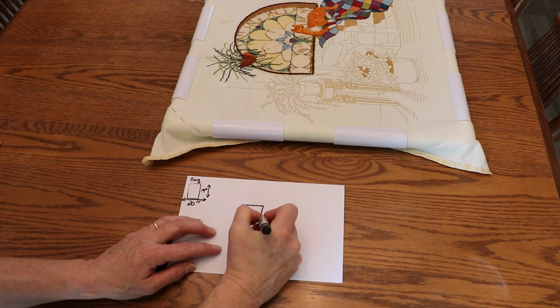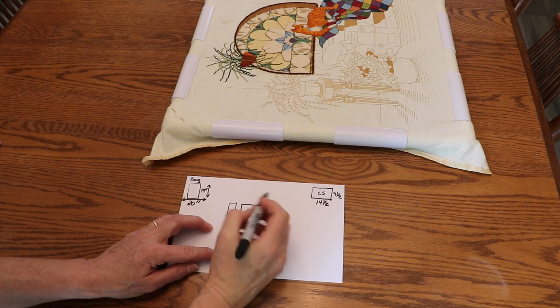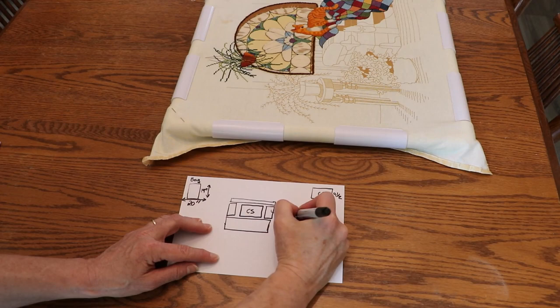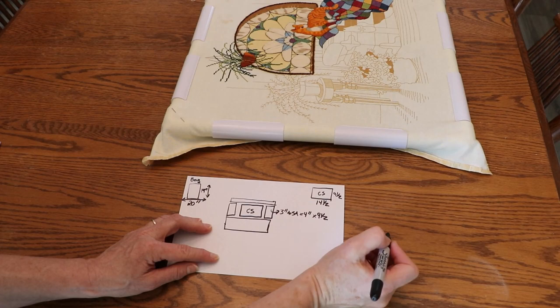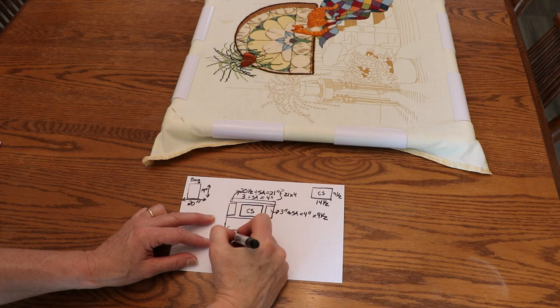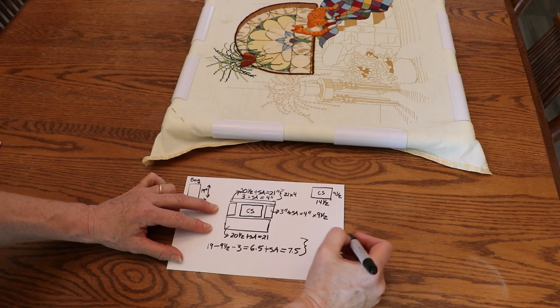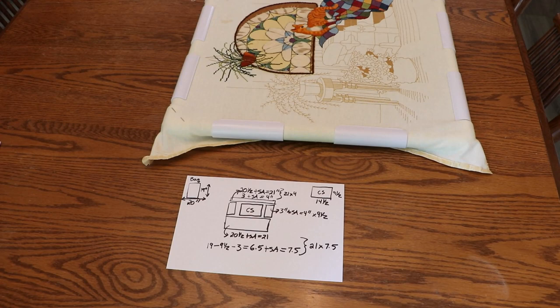I know I want to use a lighter fabric on both sides and the top of the cross stitch and a darker contrasting fabric for about the bottom third of the bag. So if my bag is 20 and a half inches wide and my cross stitch is 14 and a half inches wide, I'll need the sides to be about three inches each plus a half inch seam allowance on all sides. And if my length is 19 inches and my cross stitch is nine and a half inches, I can put a three inch piece at the top and a six and a half inch contrasting piece at the bottom, plus seam allowances.